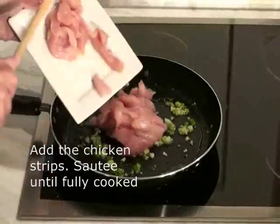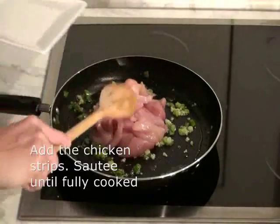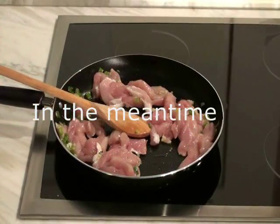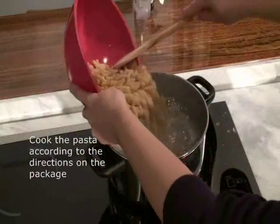Add the chicken strips and sauté until the chicken is fully cooked, stirring occasionally. In the meantime, cook the pasta according to the directions on the package.